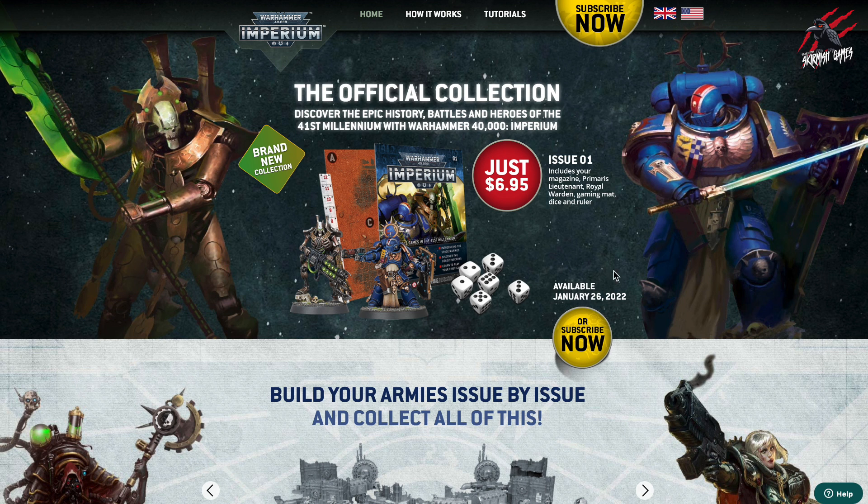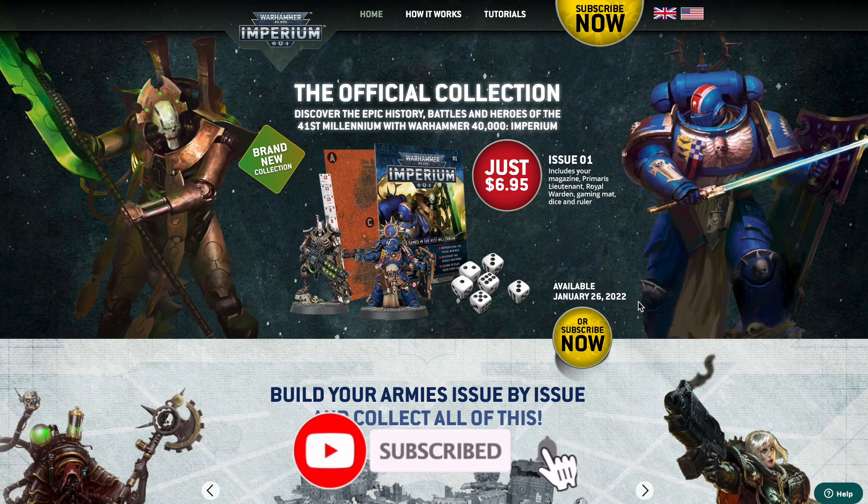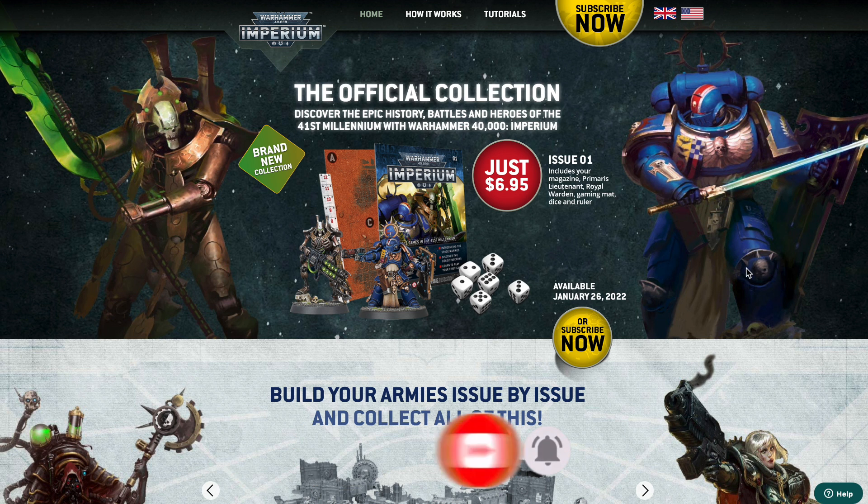It tells us on the website that you can subscribe now, but it's going to be available from January the 26th, 2022. But the good news is you can subscribe now and get set up, and subscribing is going to give you some great value. For just £6.95, you can get the first issue. And this is going to give you the Primaris Lieutenant, the Royal Warden, a card, gaming mat, dice and ruler.